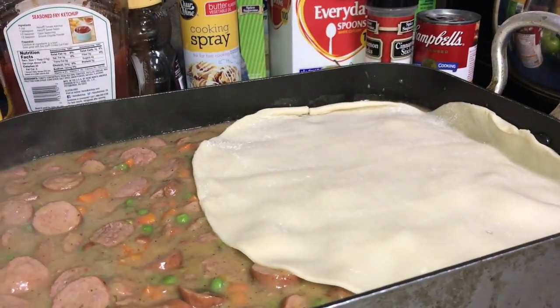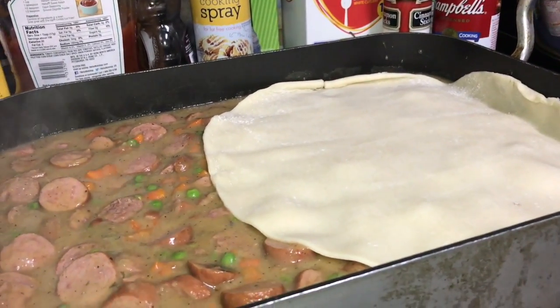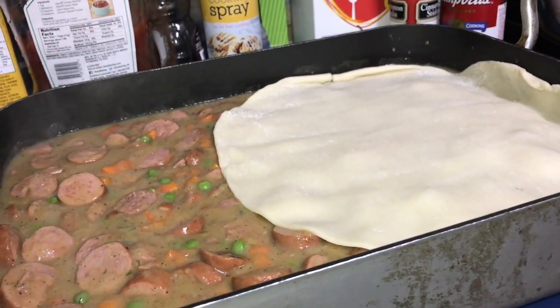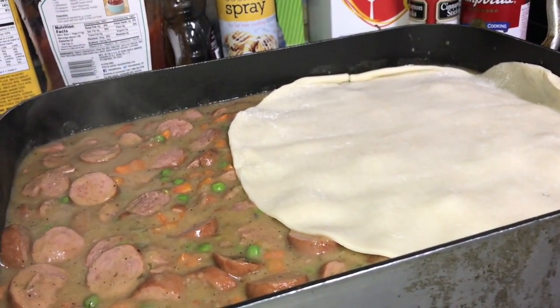Rolling the edges down a little bit because of course they're round and this is rectangular, so just make it fit — it's not hard, just make it fit.